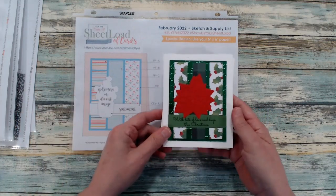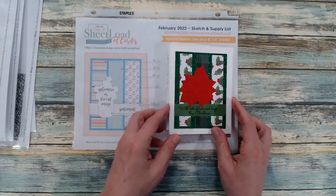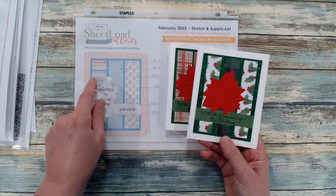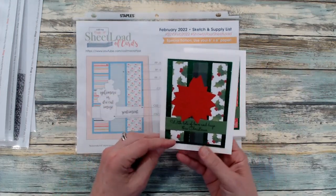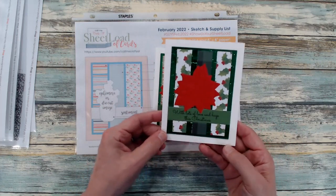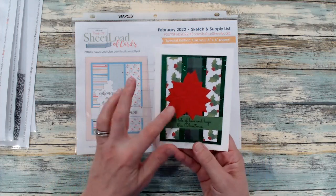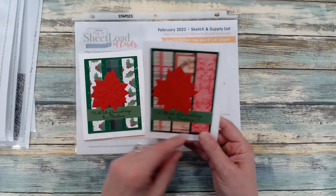Last but not least, this is the February 2022 sheet load. This one was pretty easy. Some of my strips aren't as wide as what the template calls for, but that's okay — it still works out. I didn't want to cut anything more down or make more scraps. So using that crinkle green foil in the background, I have my poinsettia die cut, and just adding some sentiments there.